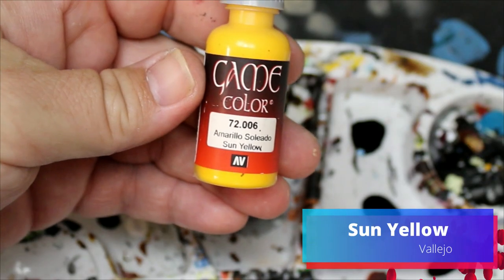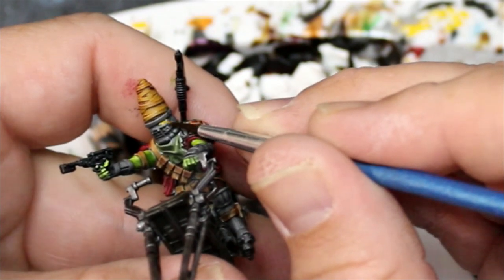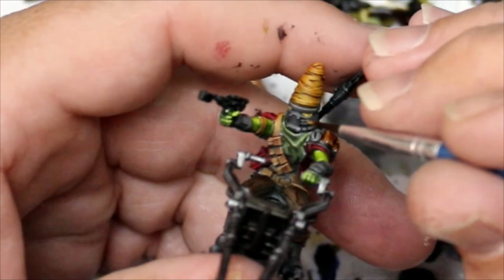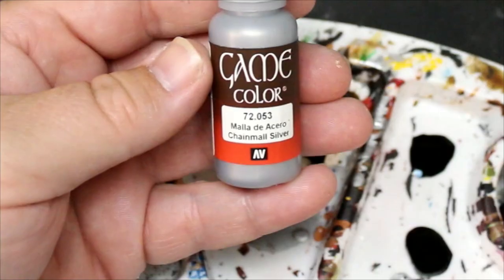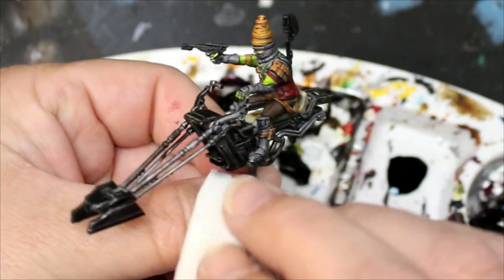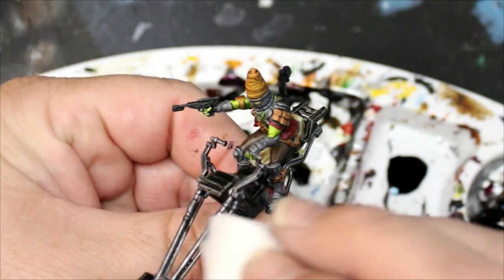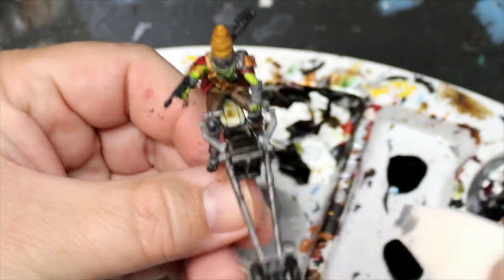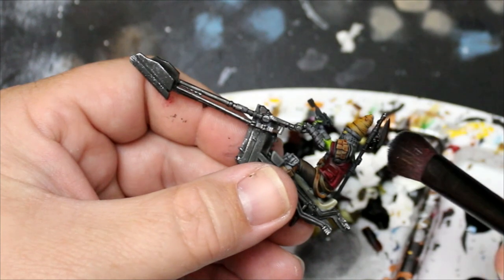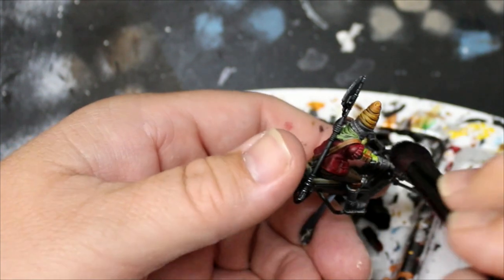Then we're going to take Sun Yellow and this is just going to be used to dot in his eye lenses. Next we're going to take Chainmail Silver, rip up a makeup sponge, and just dab some of this on there — a ripped up makeup sponge is really good for weathering. Then we're going to take a dry brush and dry brush his weapons and any of the parts where we used the Gravelord Gray, and also put quite a bit of this all over the bike and steering vanes.